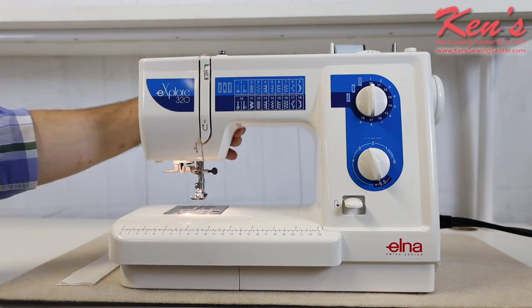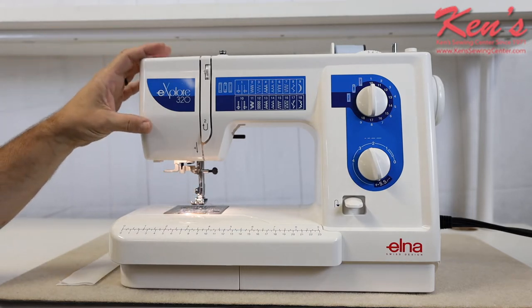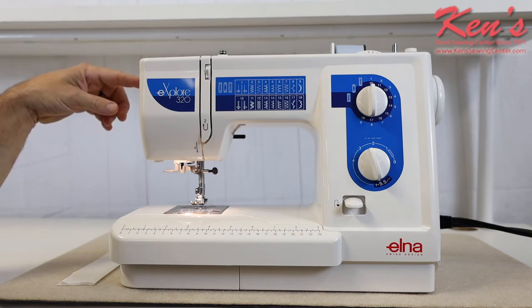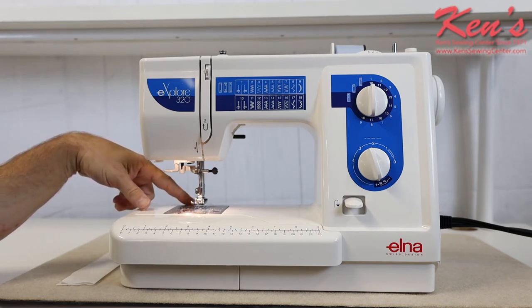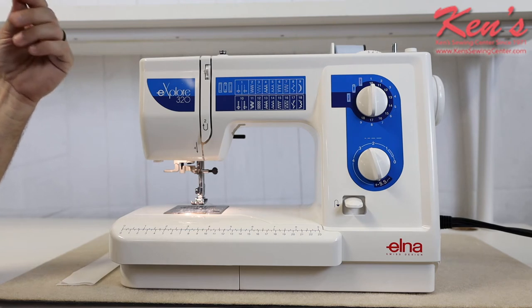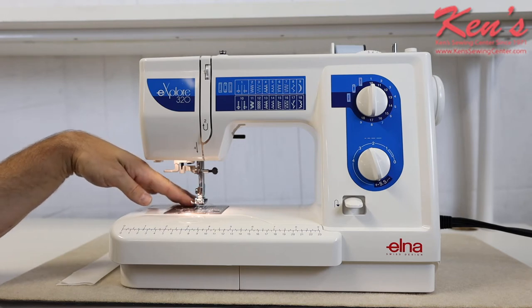This machine has the four-piece feeding system. The presser feet are snap-on, snap-off, and this is a standard low shank machine. On the side of the machine there is a dial that I can adjust the amount of pressure being pressed down onto my presser foot. That's nice for lighter weight materials, or for fabrics that need a little more pressure to keep contact with the feed dog so it feeds smoothly.